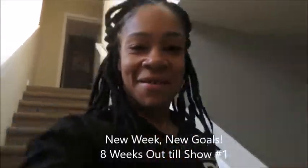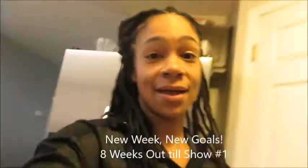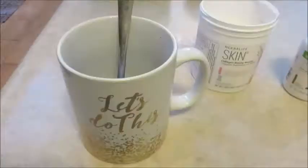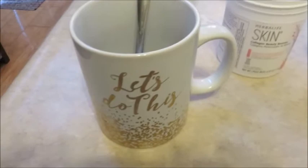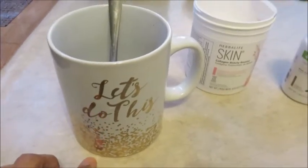Good morning y'all. I'm about to show you how I make my herbal tea. If you guys follow me on Instagram at Eve underscore fit chick, you always see me make this, so let's do it. All right, everything we need is right here — just like this cup says, let's do this.